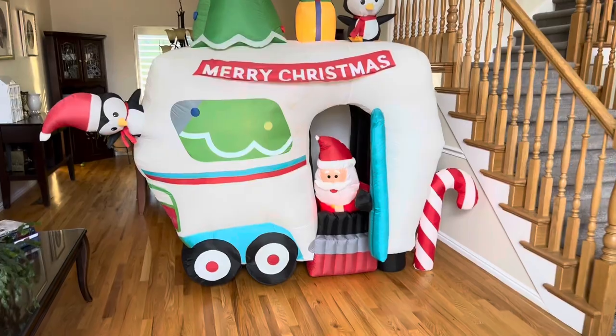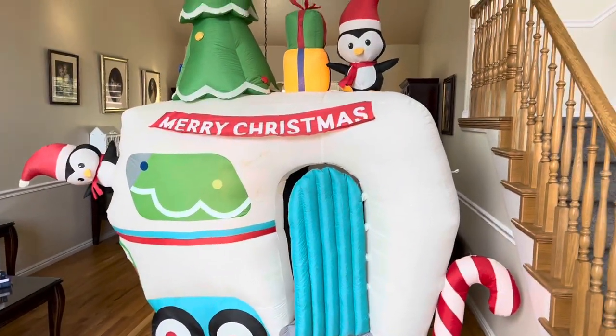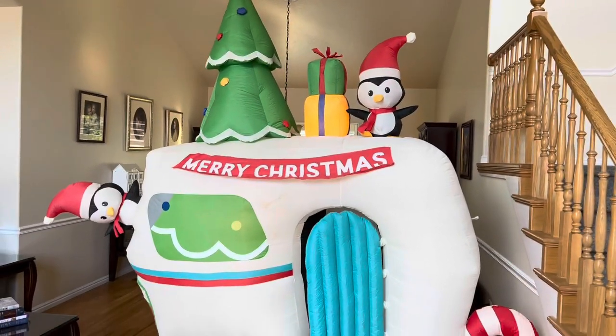That's about all I wanted to show you — just a quick review of the 2018 Lowe's Christmas Glamper. Thank you guys for watching, and I will see you soon with another review. Thank you.